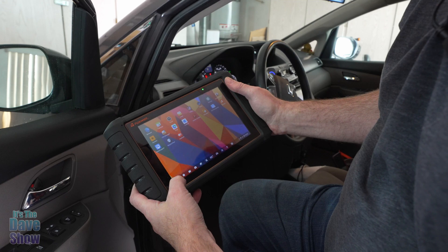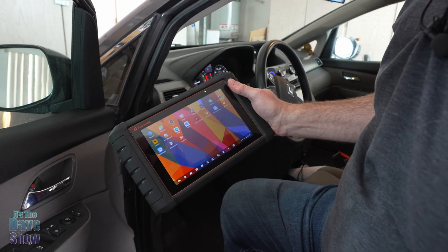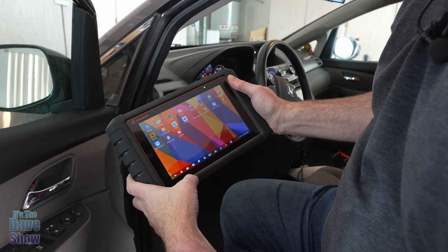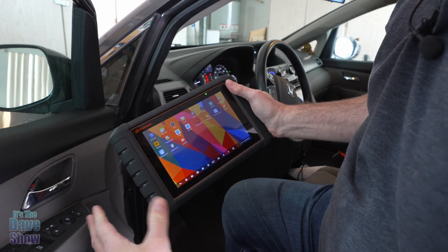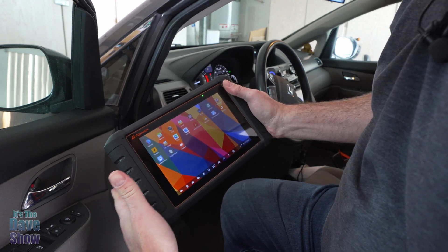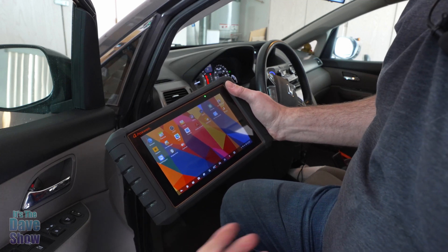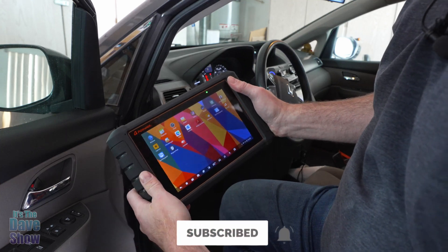I just wanted to show you that. It's a pretty cool unit — it's heavy duty and rugged. It works really well and connected with no problem; when I plugged it in, it just automatically connected. If you are looking for a car diagnostic tool like this, whether you're a homeowner and do-it-yourselfer or a mechanic, this one may be the right one for you.